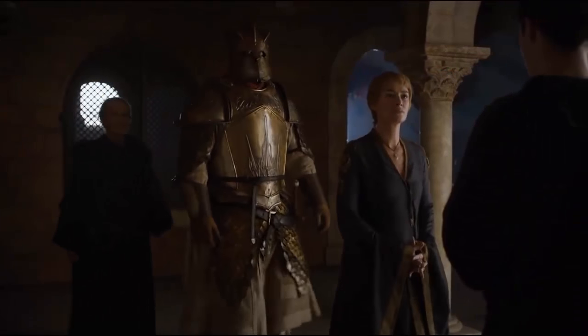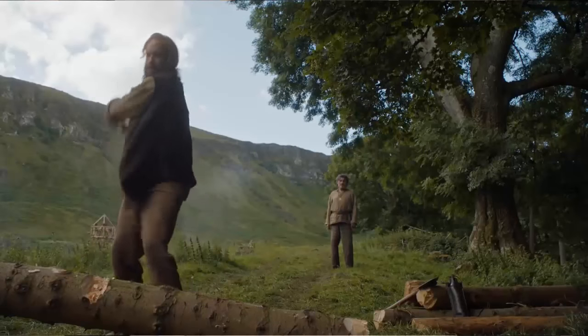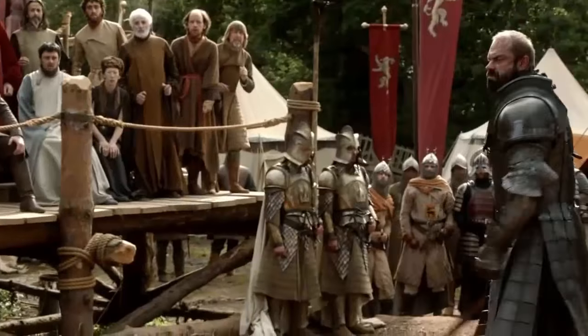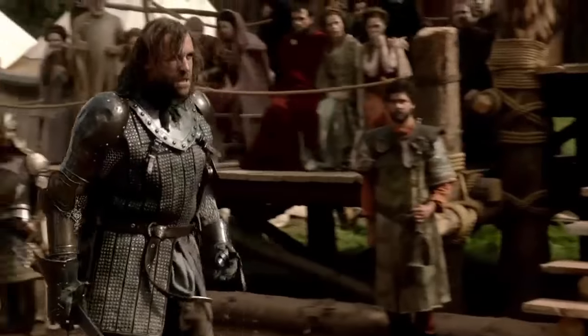Second, Clegane Bowl will happen. I'm not sure if it's going to be in the first half of this season or the second, but if Game of Thrones ends without Sandor squaring off against the zombie Mountain, I will be shocked. My guess is that Cersei is going to be put on trial, she'll choose trial by combat, choose the Mountain for her champion, and whoever brings her to trial will produce Sandor — and then we'll have the battle that fans have been waiting for since season one, episode five, the Tourney of the Hand, where the brothers Clegane last squared off.